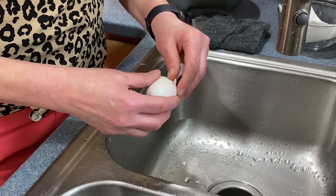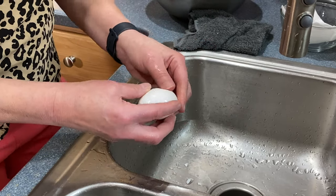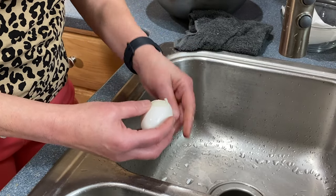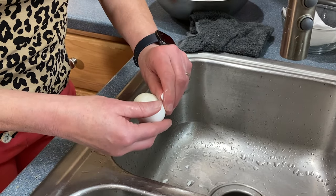I have never found the perfect foolproof way to peel eggs. Some eggs are easy to peel and some are not. I'm gonna blame the eggs — it's all the eggs. So if you have some issues with peeling eggs, don't think it's you. It's the egg.